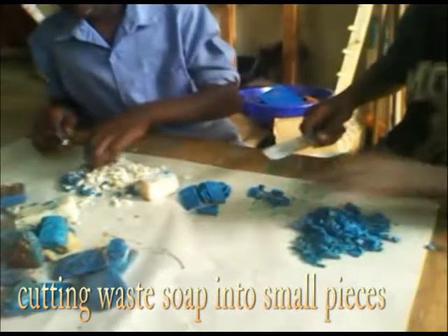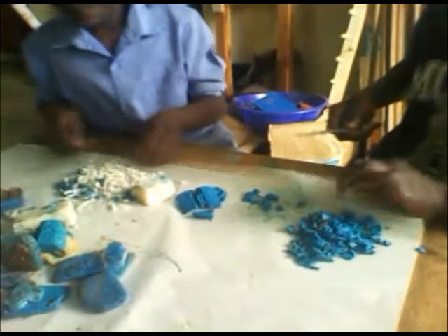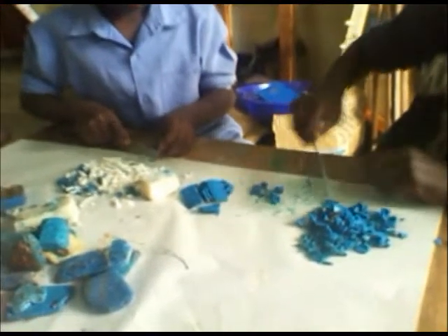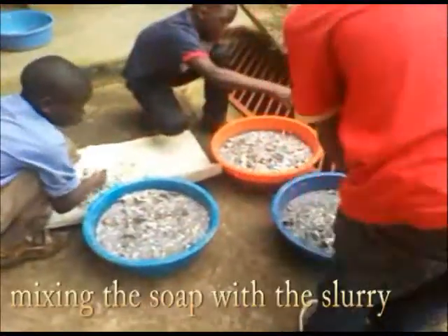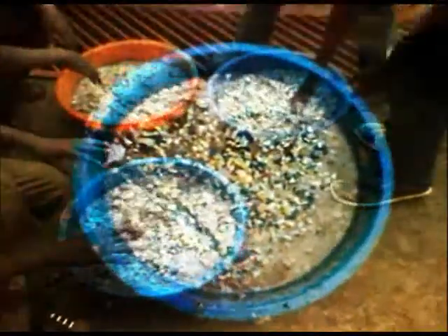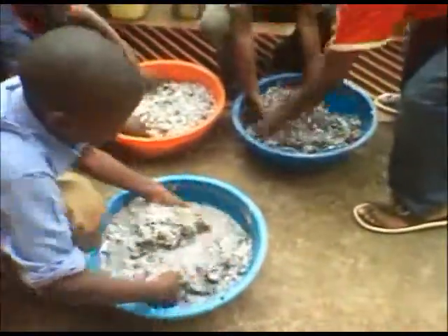The mixture of water and paper is left for some time. Meanwhile, discarded soap that was collected is chopped into tiny pieces and then added into the mixture. Soap is added because it makes the mixture softer and makes the process easier.